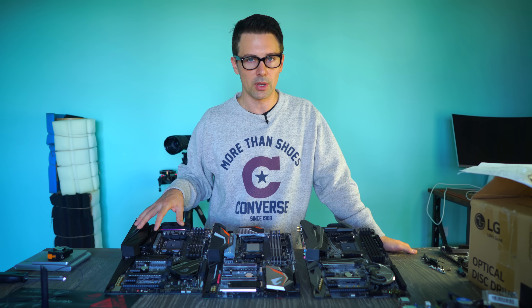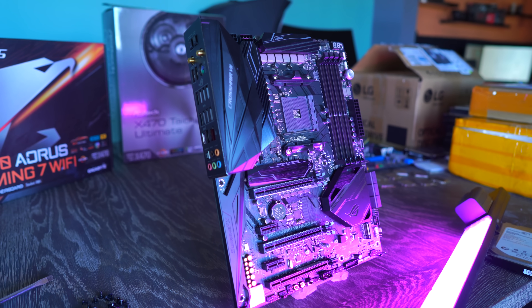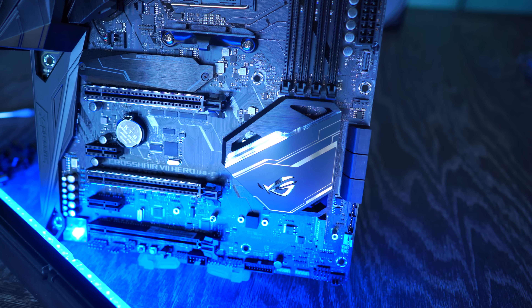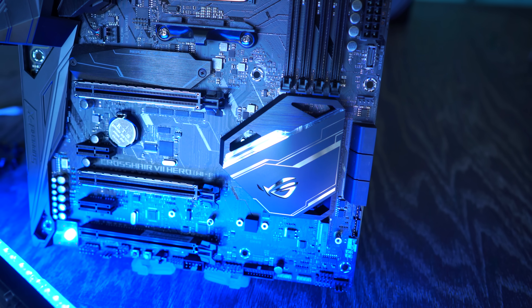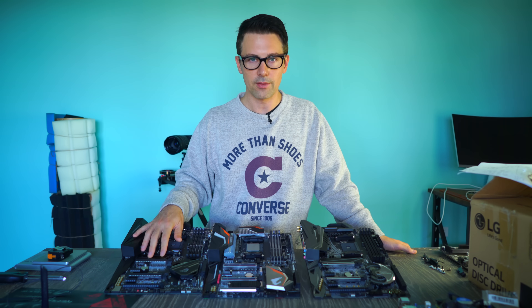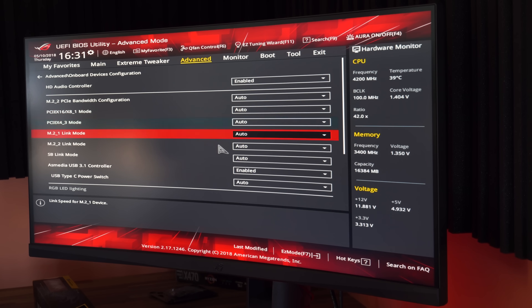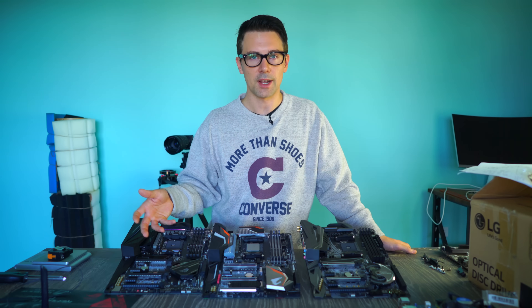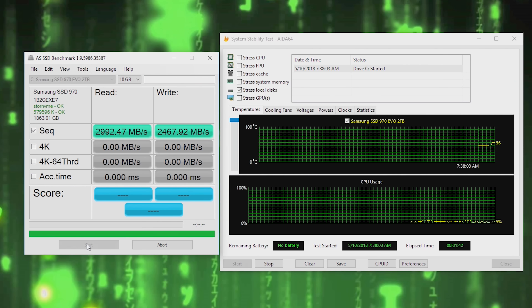Now we're going to go through the BIOS feature set and other features on the motherboard — this might take a while because all three are feature-packed. First, the M.2 slots: NVMe M.2 X4 Gen 3. The ASUS board has two of these on board, so yes, you can do RAID 0 NVMe across Gen 3 if you wish, going directly to the CPU itself rather than via the Gen 2 chipset. This is important if you want maximum speeds possible with RAID 0 across a scratch drive — for example, if you're editing videos. Absolutely phenomenal speeds.